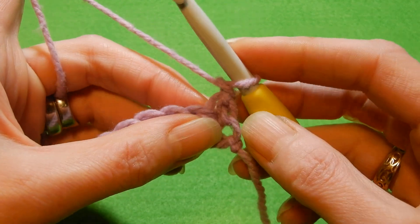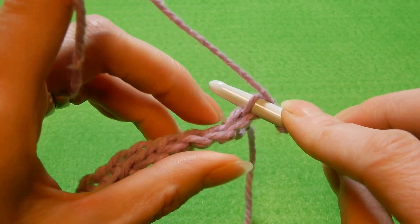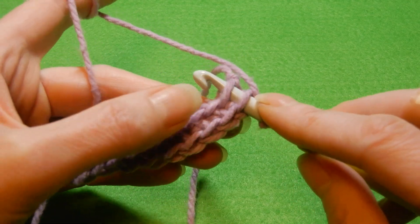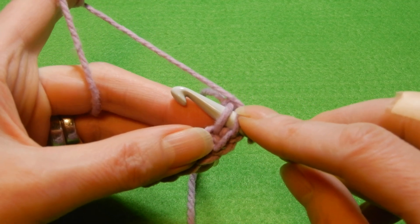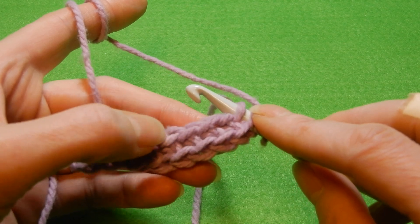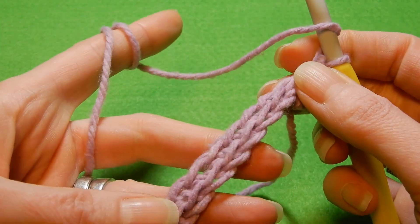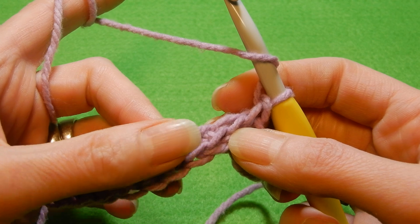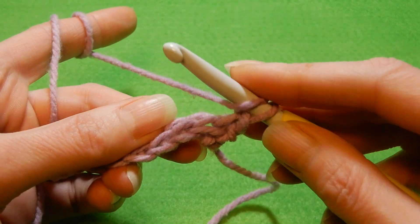First we're gonna start into the first stitch with a single crochet. So you're gonna flip the work a little bit and go through the back loop, and then go one row below where the chain was. So these are the loops — the lines from the chain. That's why I said leave it a little bit loose when you cast the chains; it's gonna be easier to introduce the crochet hook through these lines. We're gonna do a single crochet, yarn over the hook. From this moment forward until the last stitch we're gonna do only double crochets.